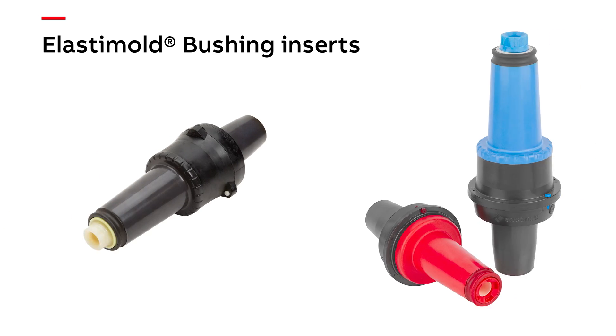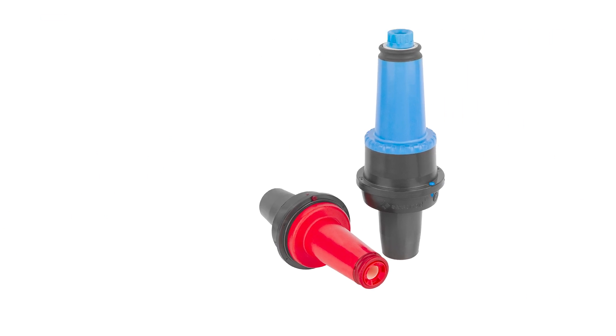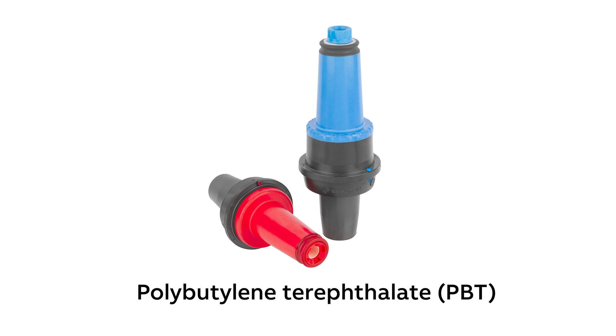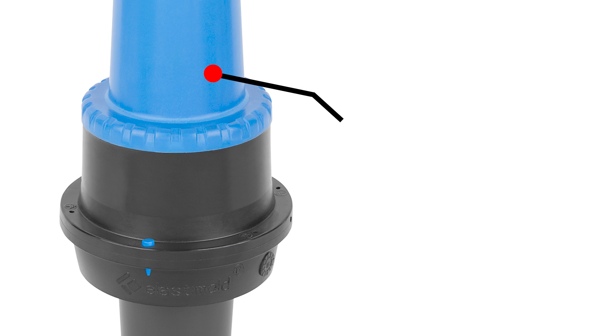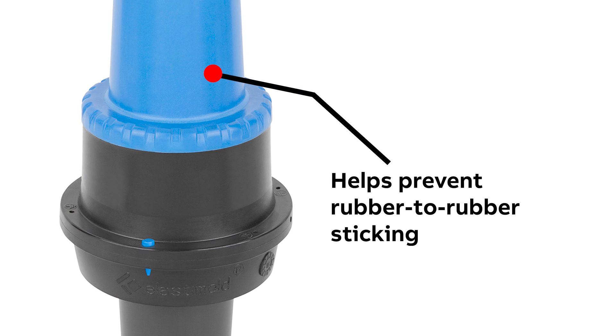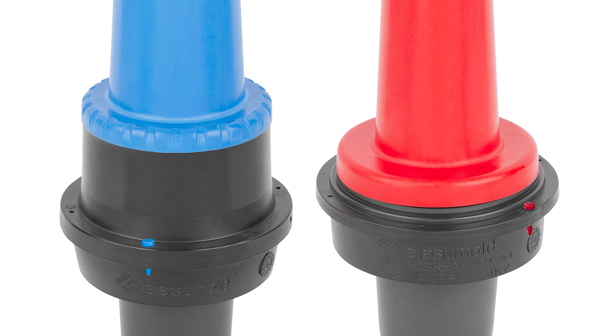If you're familiar with Elastomold cable accessories, you probably think of our elbows and bushing inserts. We're certainly known for those, but today I'd like to make you aware of some innovations that could really help you with the safety and reliability of underground distribution systems. Take the bushing insert — we have a PBT bushing insert line that is designed to prevent the rubber-to-rubber sticking that can make it very difficult to break the load and remove the elbow. With our PBT line, your crews won't have to struggle physically to remove the elbow or risk damage to the equipment.